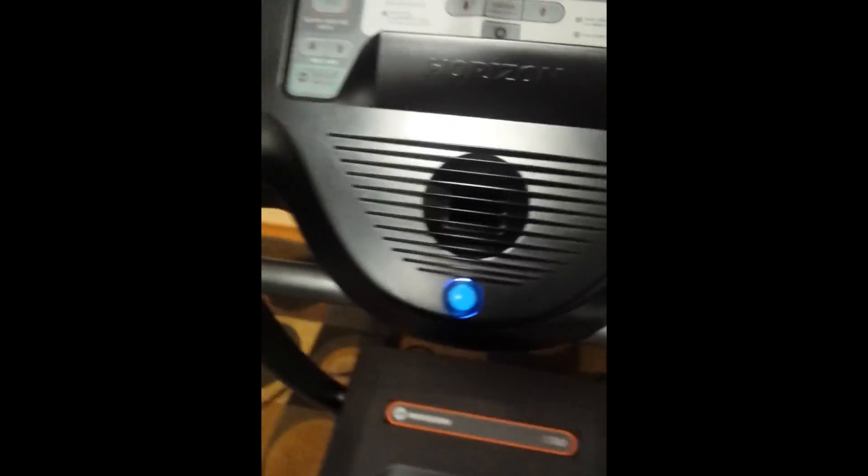Spring has sprung and you're saying to yourself you need to drop a couple of pounds. This machine is going to do it at a fraction of the price you normally would have paid new, because it is just like new. It would have been at least $1,000 or more.